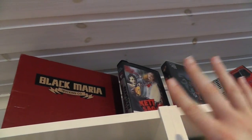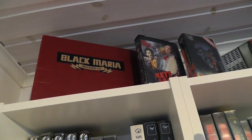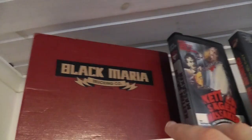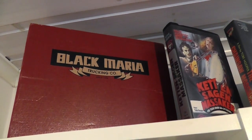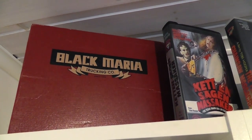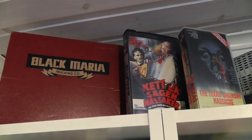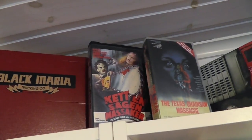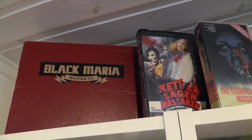Before anything else, just want to mention, this is just releases of the first movie. I don't really collect the other movies. First up, here we have a Black Maria box set, and this is a t-shirt box. It doesn't actually contain the movie on any format. It's just a box with a t-shirt and some posters. It was put out by Fright Rags, which is a pretty cool company.